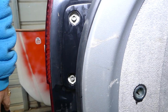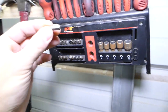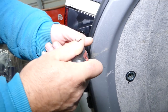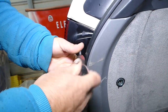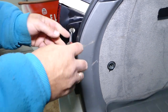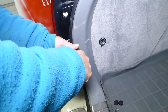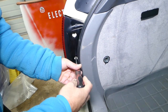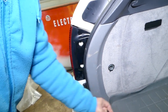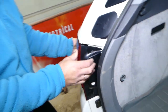Now this is a hex key, probably five or six millimeters — we'll need a five millimeter. We'll go ahead and remove the two bolts now. They haven't been removed for a long time because you can hear how they squeak.